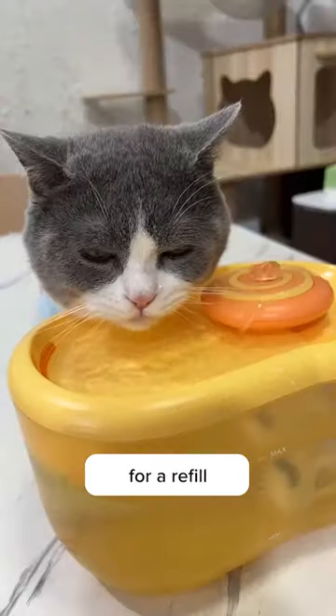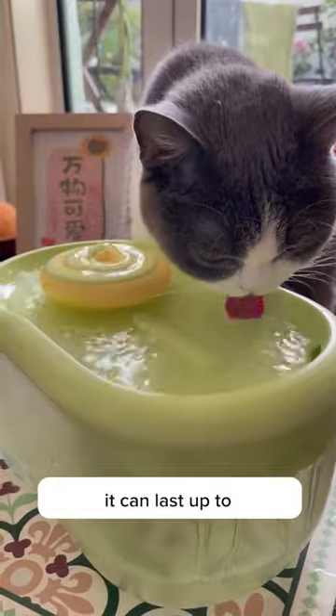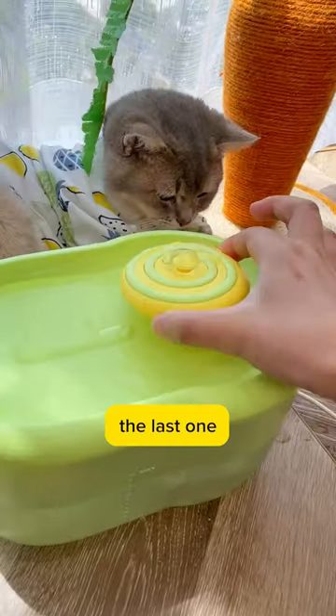Number two, you'll always know when it's time for a refill thanks to the transparent water level indicator. With the impressive 2.2 liters water capacity, it can last up to a whole week, giving you more time for belly rubs and playtime with your beloved furry friends.